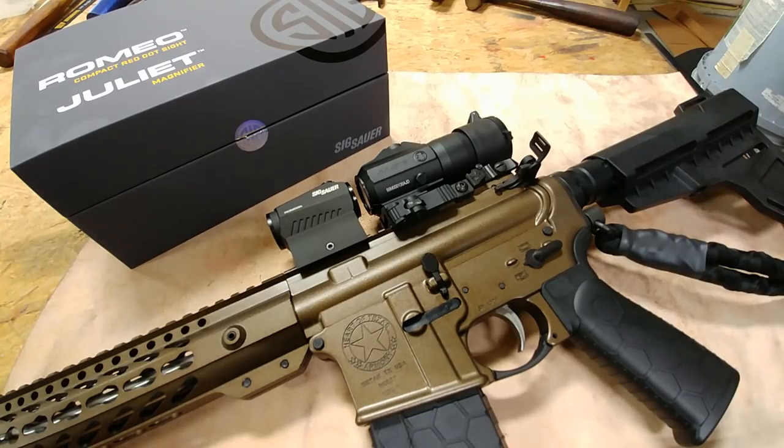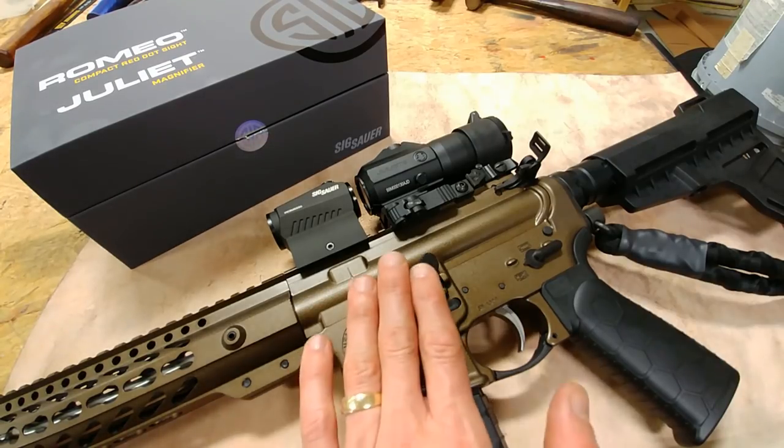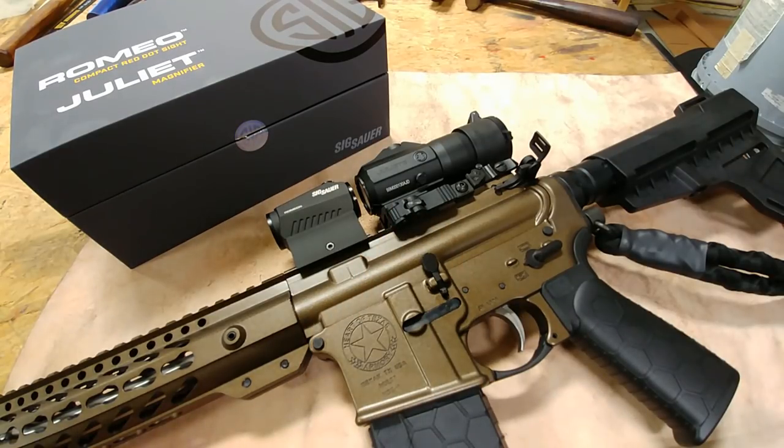Some of the things I really like about this magnifier is the construction — it is incredibly high quality. The glass is very clear; in fact I think it's the clearest on the market. I've tested a bunch of them from the EOTech, the Burris, the Vortex — you name it, I've tested them — and I think these Sig magnifiers have the clearest glass on the market right now. It's really impressive.